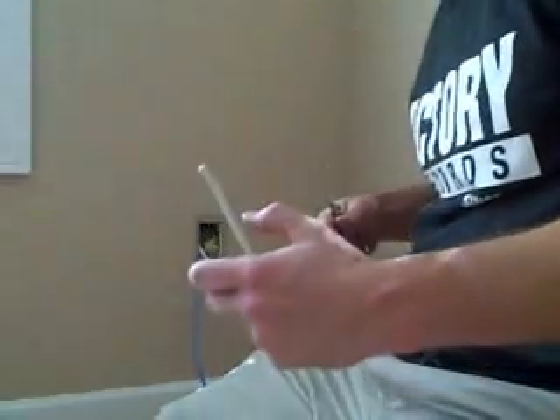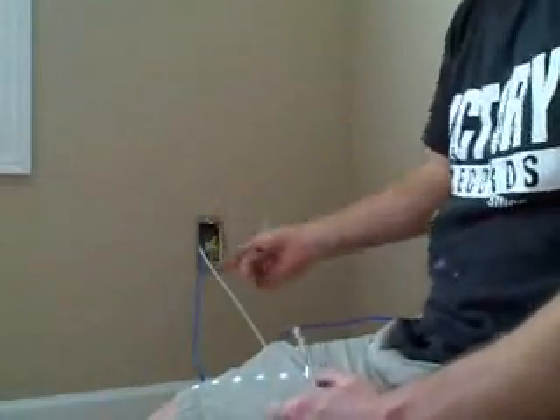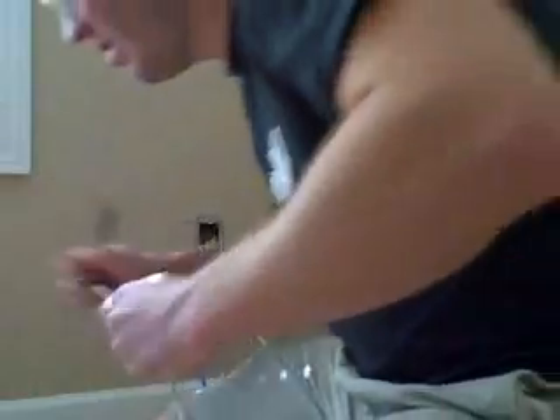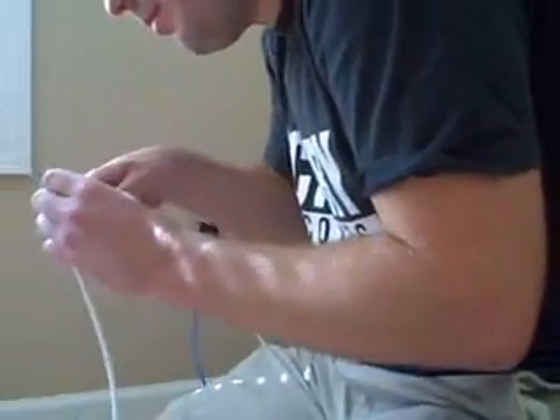I'm going to put an RJ45 male on this side because I'm going to bring all my LAN cables out here. Once I get a desk in, it's going to have routers and all applicable hardware. So I'll put a plate with a hole and just bring all these cables out with males on the end. It's a little easier that way — I could put a whole patch panel up, but it wouldn't look all that cool.